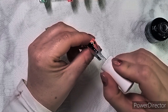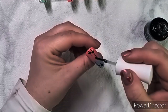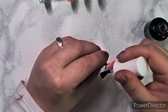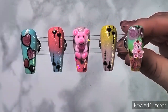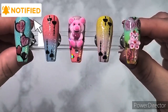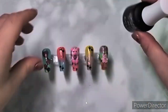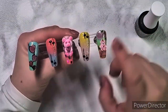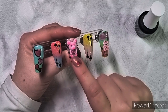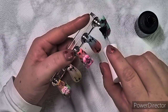Back to the video - I'm putting on some base coat over the water decals to protect them. This is what I've got so far. I wasn't sure whether to leave them shiny or go matte, so I went with matte top coat. I wasn't sure about the 3D teddy bear either but you'll see what happens in a few minutes.